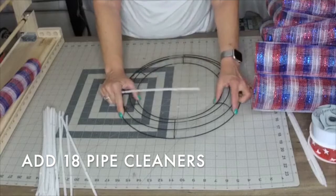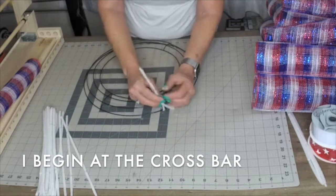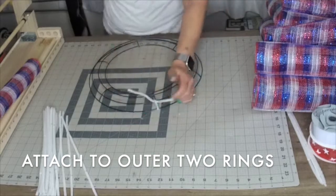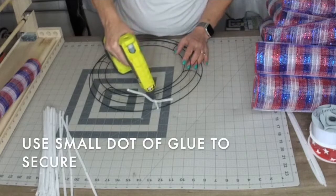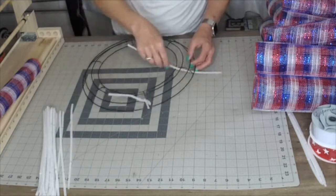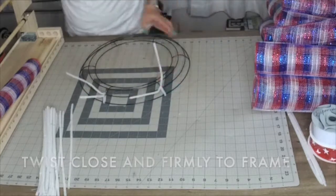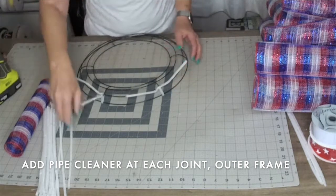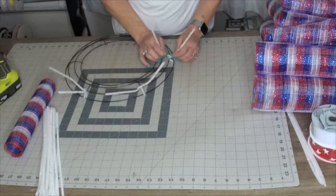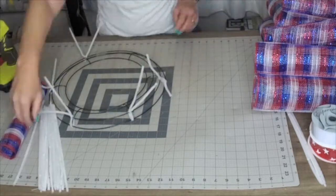Now we're going to add some pipe cleaners, or chenille stems, to our Dollar Tree frame — a total of 18 pipe cleaners. I start at the crossbar, adding them to the two outer rings of the Dollar Tree frame, twisting and keeping it snug next to the frame. Then I always put a spot of hot glue to hold it in place, which will be critical to avoid your mesh from shifting once it's added. This should be a total of 12 pipe cleaners when done with the bottom ring on the outer frame.